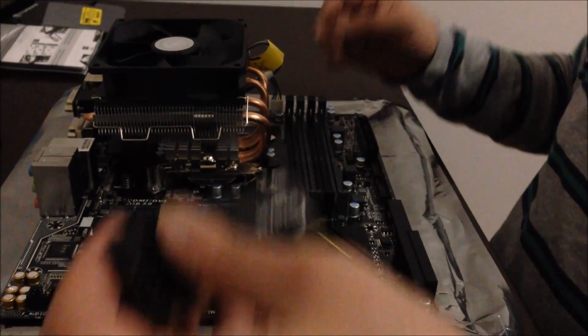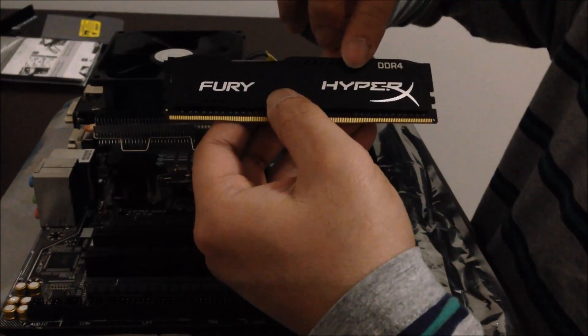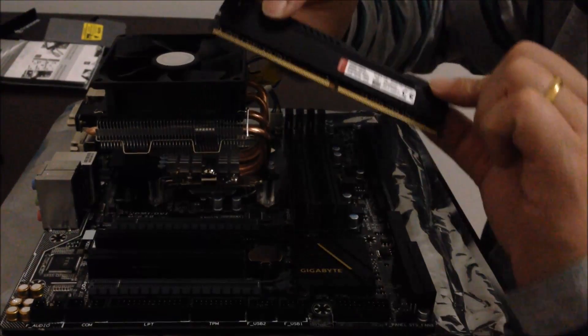Next, we're going to install the RAM — the memory. This is the DDR4 from Kingston HyperX Fury Black Edition, the superfast RAM available in the market so far.